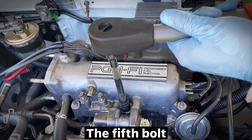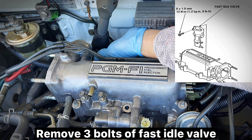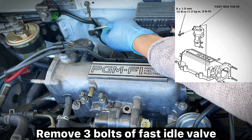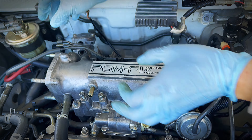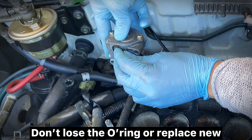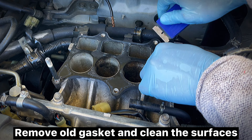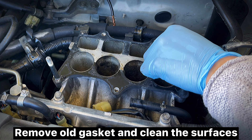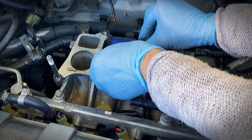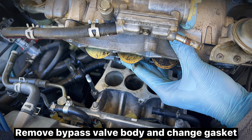The fifth bolt. Remove three bolts of the fast idle valve. Don't lose the O-ring, or replace with a new one. Remove old gasket and clean the surfaces.